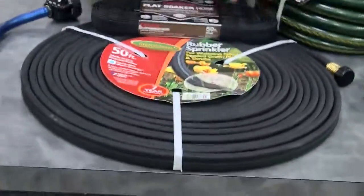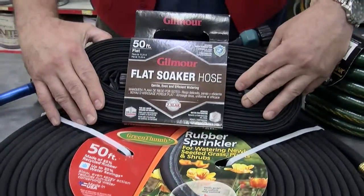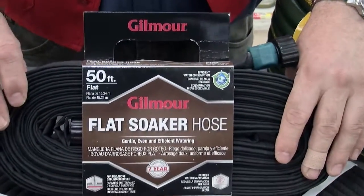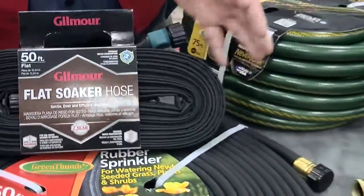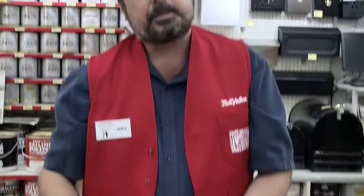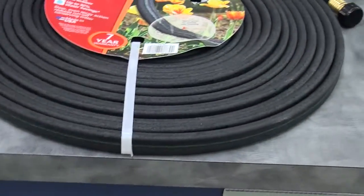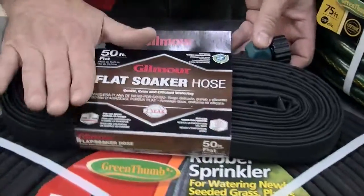We also have hoses that are meant specifically for watering. This is an example of a soaker hose — it also comes in a round variety — and it just weeps. You hook your supply hose up to it, lay it out on your garden around your plants, whether vegetables or flowers, and when you turn the water on the hose gently weeps water directly to the soil, which has less water waste.